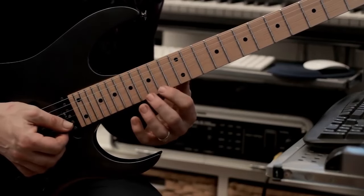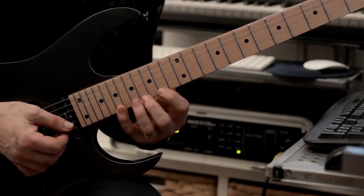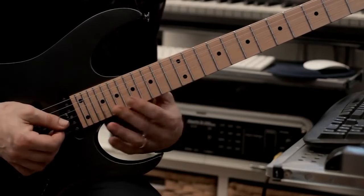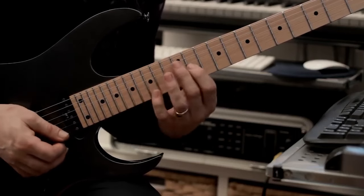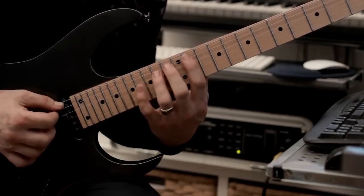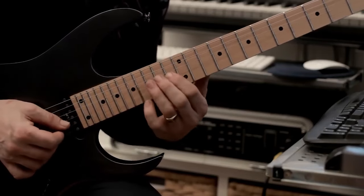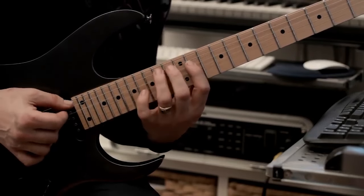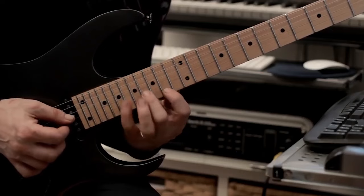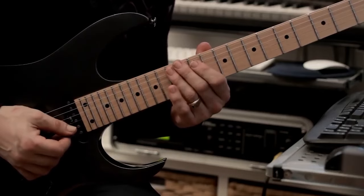Now when we move up to fret 14, so we've done 12 and we move into 14, we're going to descend using the pentatonic three note per string shape. The way we do it is three notes then one, then three, then we change positions. Let me do it slowly so you can see what's going on. Okay, that's example number three.